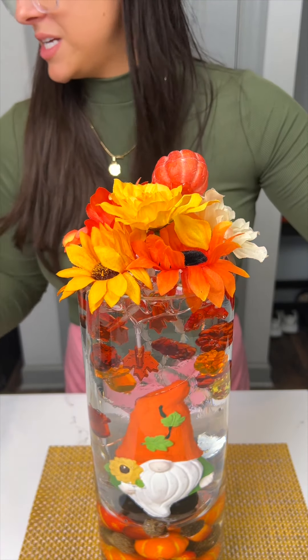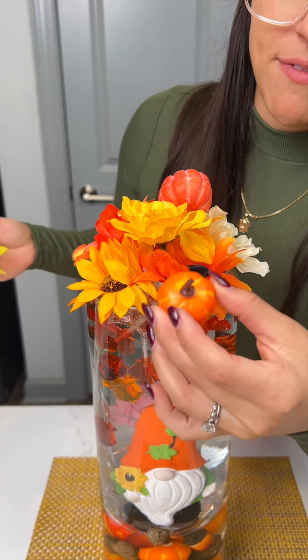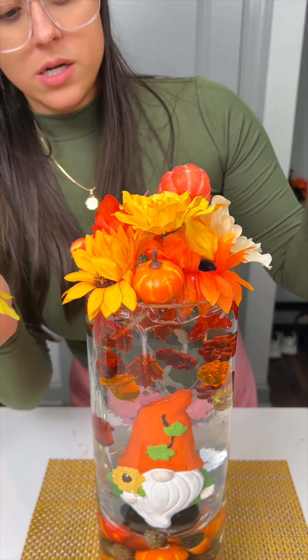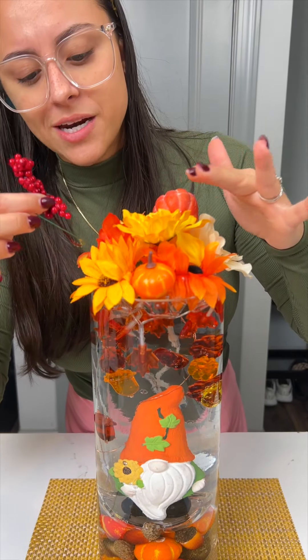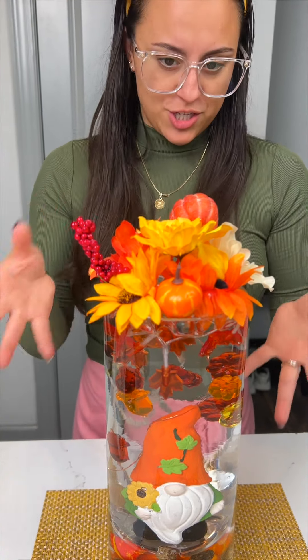We're gonna go ahead and cover those, which is nice because you don't see the beads at the end and it also gives it a little oomph. I have a little pumpkin here that I might just stick here. I think that's it — I don't want to go too much. I do have this little bit here that's kind of red and sticking out, so I want to just pop that in there like that, just to give a little extra height.